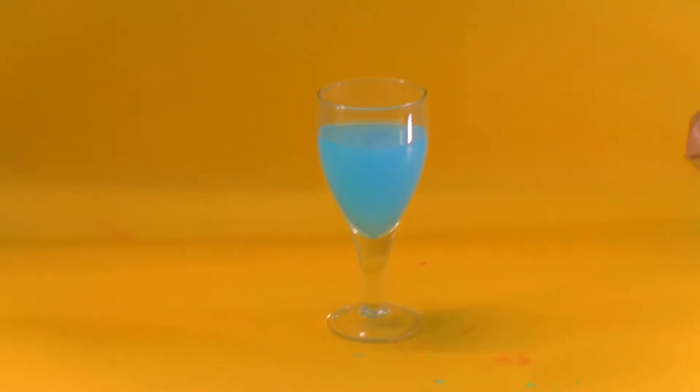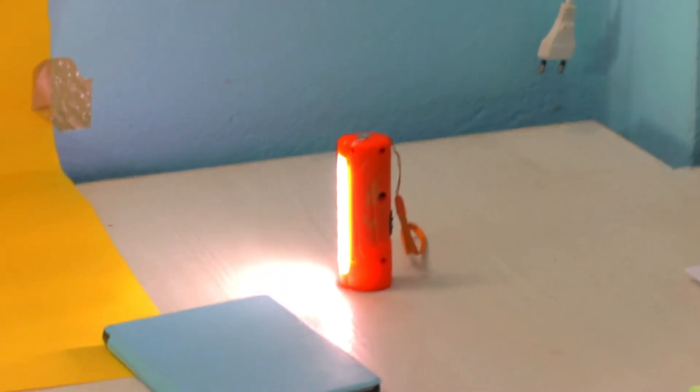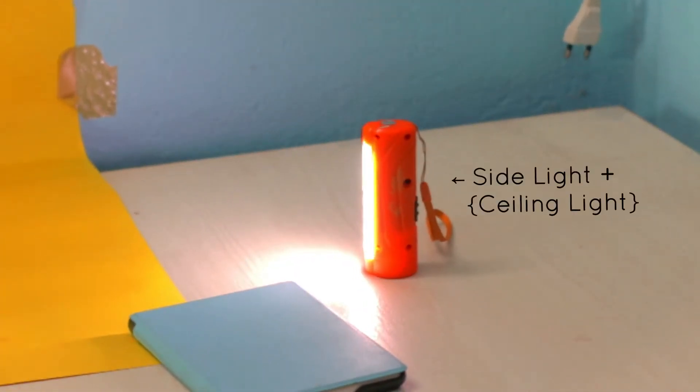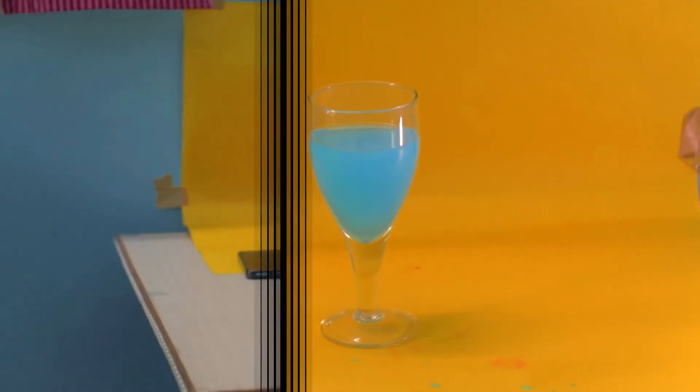So here is the art paper attached to the wall by some tape. There is a glass filled with colored water. There is a small light source projecting from the right-hand side. That is the paperweight — nothing special — and here is my camera.